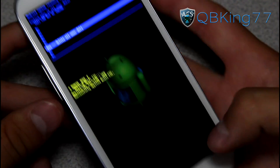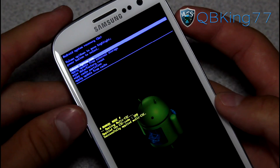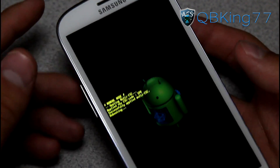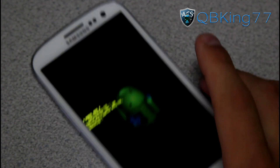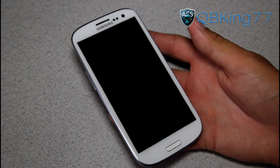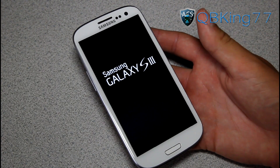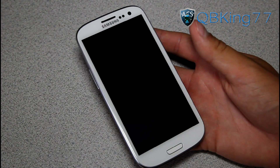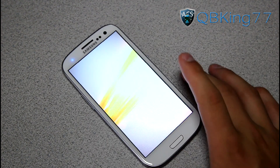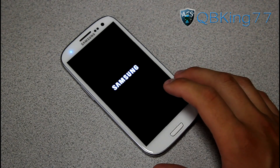You can hit No to back out if you don't want to do the factory reset. Hit Reboot System Now when done. Obviously there's no need to do the factory reset if your device is running fine. That is the proper way to fully unroot or unbrick your Sprint Samsung Galaxy S3 using Odin.